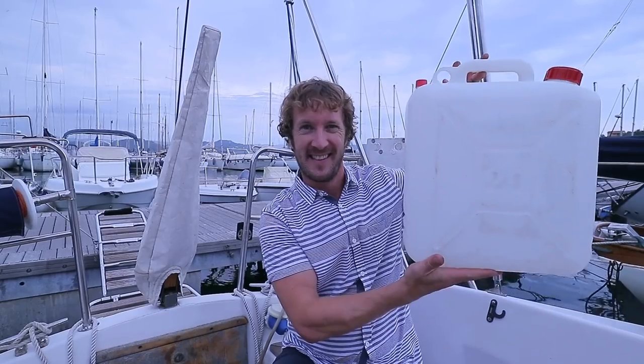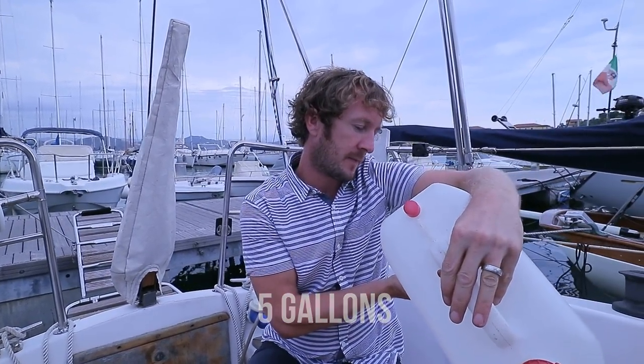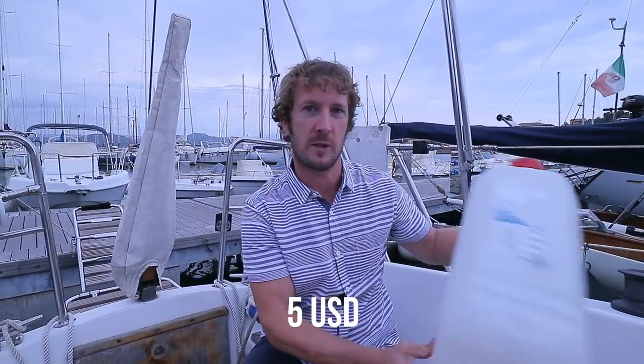In this sailing tips video we're going to talk about how you can live on a small boat without a watermaker. We don't have a watermaker on this boat and we only have 120 litres of water storage on board. This is our watermaker — a 20 litre jerry can, still got the price on it, it was 4 euros 40.